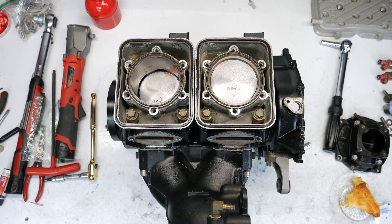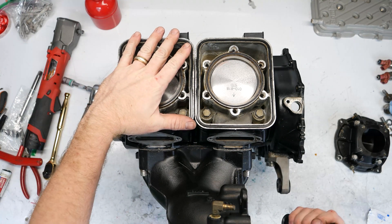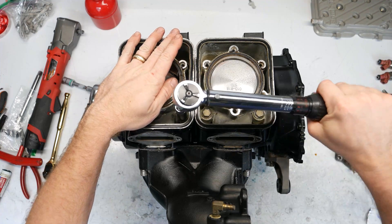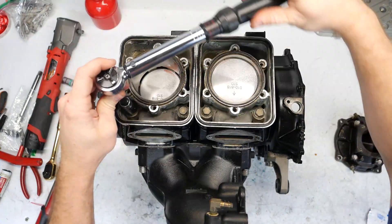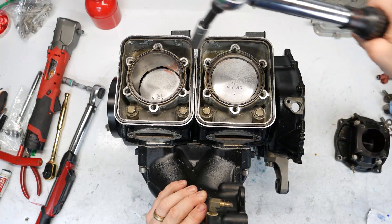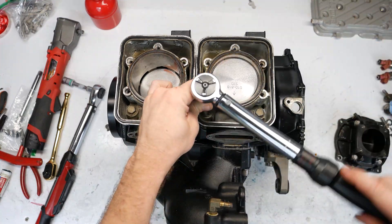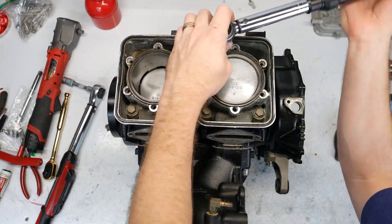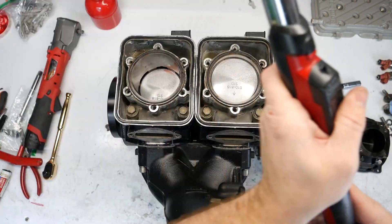So first I'm going to torque these down to 20 Newton meters, starting in a crisscross fashion. Same thing here. Then we'll go to 40 Newton meters. So those are torqued down now.